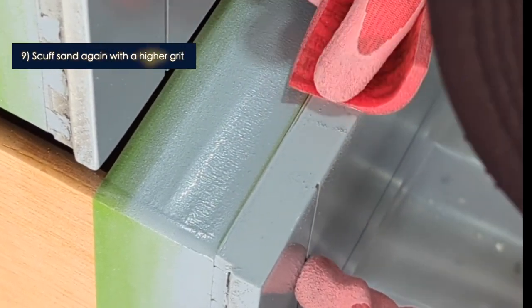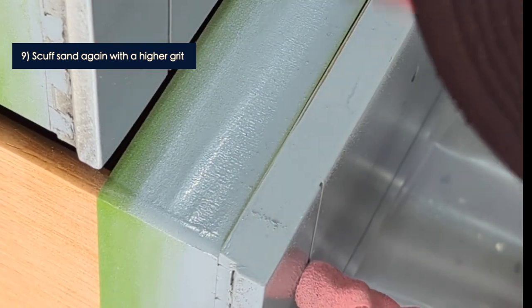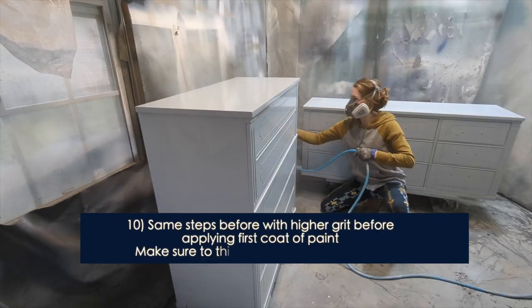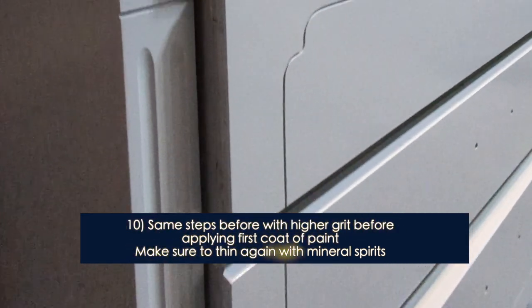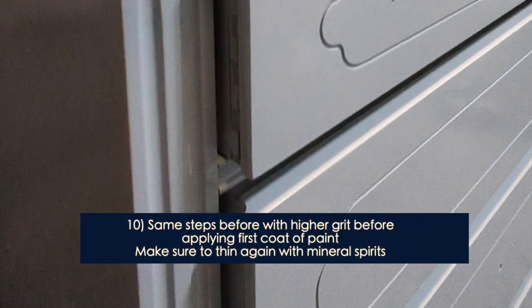All high-gloss is about is sanding — that is something I also learned from Kayla Payne. I'm using a very high grit at this point, making sure there are no dimples, making sure I'm wiping it clean, and wiping it again with the acetone wipes before applying that first coat of paint.